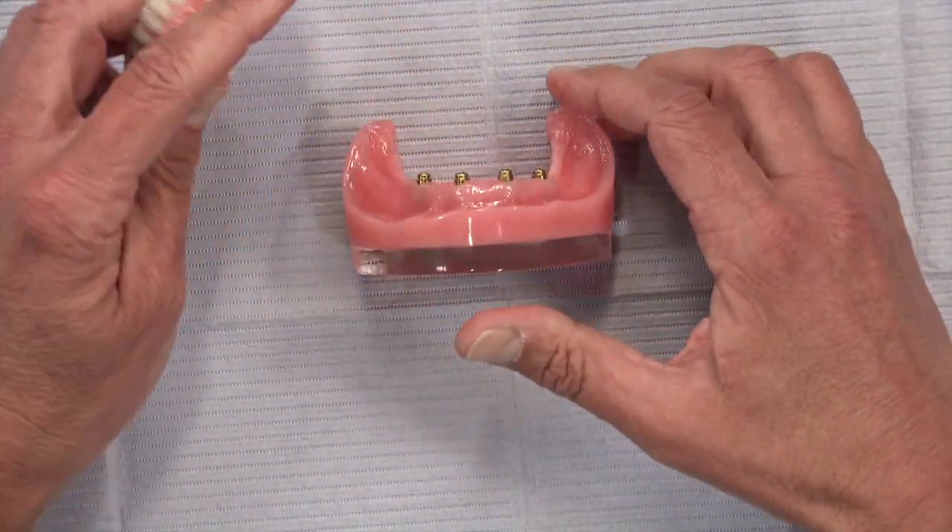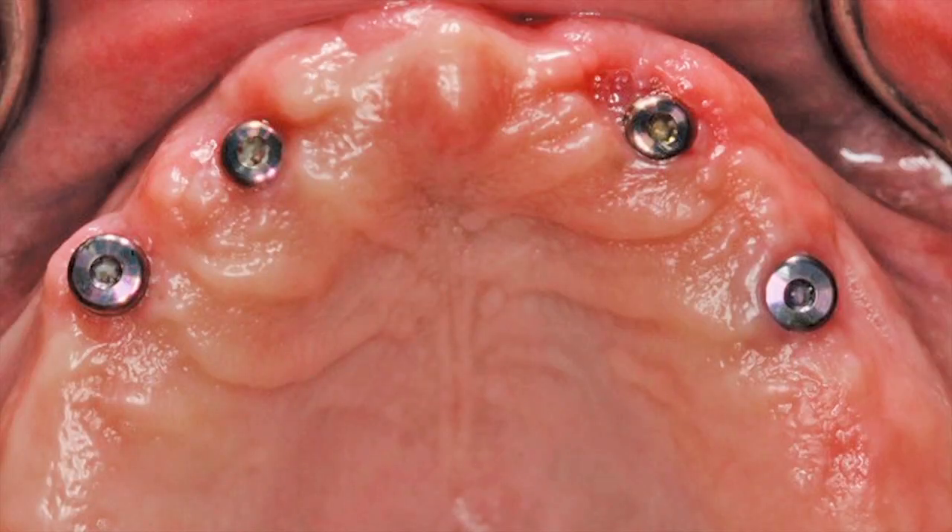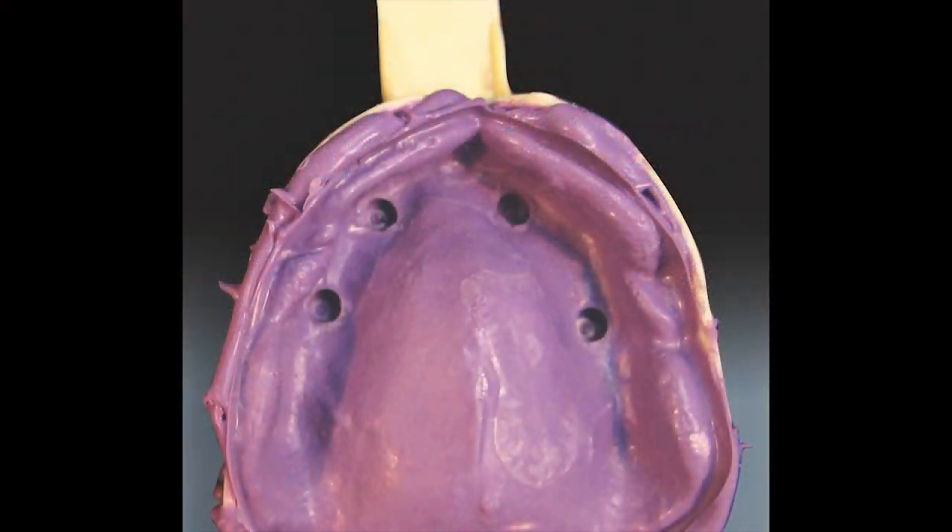So how do we get to this point? Let's look at a case. We have a patient with four implants placed, healing caps in place, and the first thing we're going to do is take an impression — really just to make a custom tray. A preliminary impression with polyvinyl using a plastic tray is fine; it doesn't need to be a metal tray. We just need to know the contours for the custom tray.